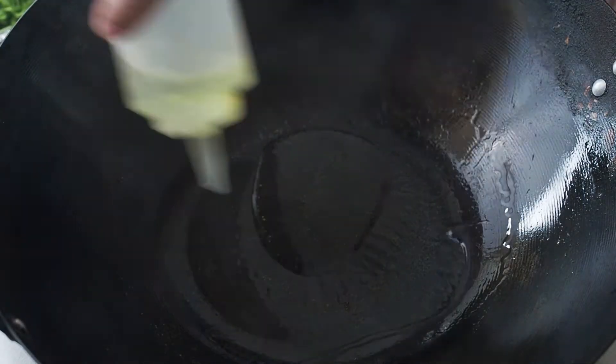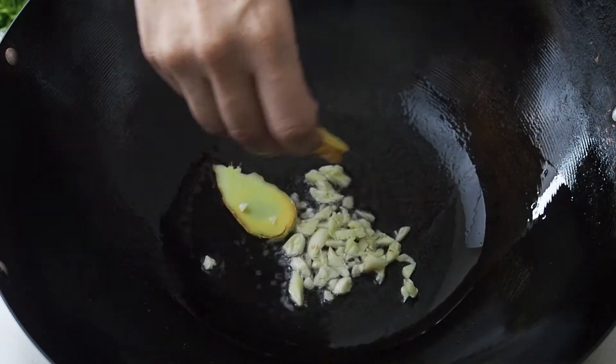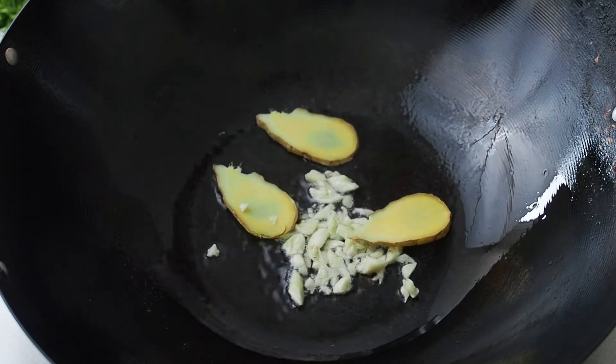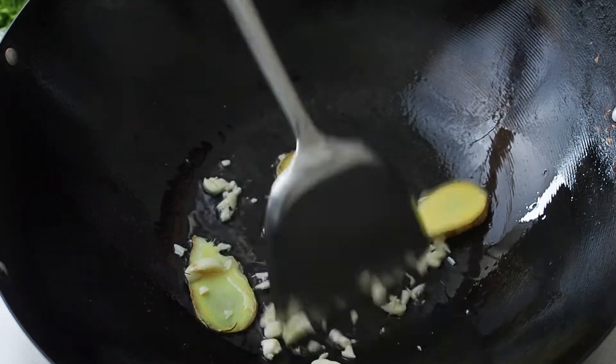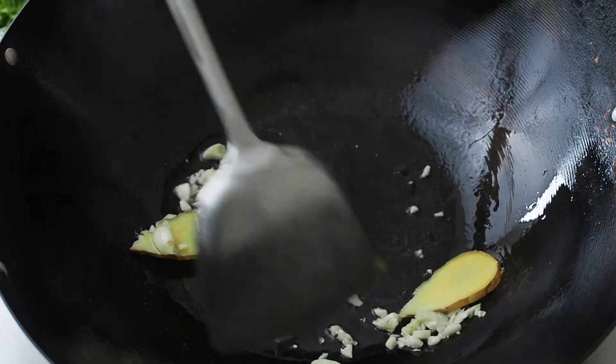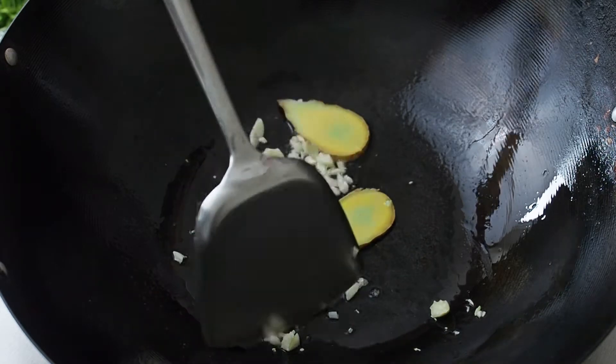In a hot pan over medium heat, heat up 3 tablespoons of oil. To fry pea shoots, you need a little more oil than usual. When the pan is hot, add in the garlic and the ginger. Fry these till they are fragrant — this should take about 30 seconds or so.